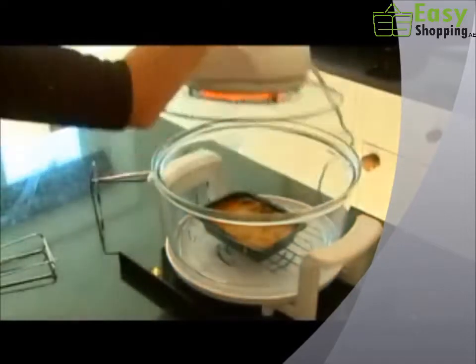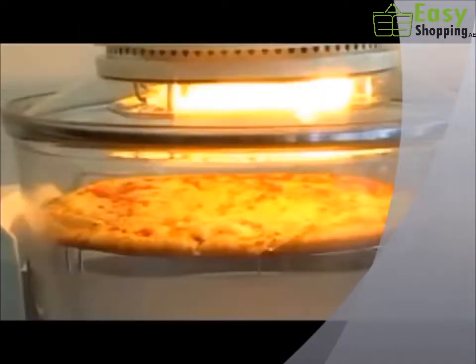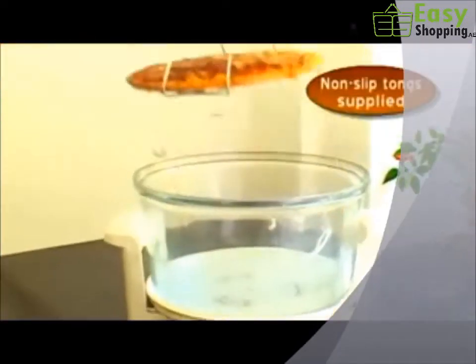Ready meals are cooked to perfection. No soggy tops with a halogen oven. And pizzas come out bubbling and crisp.